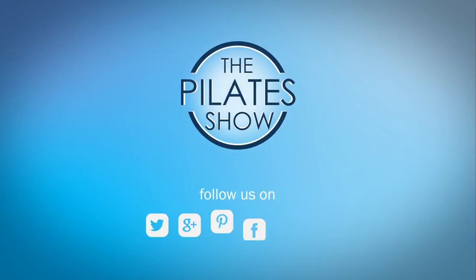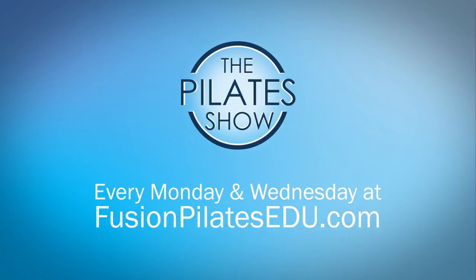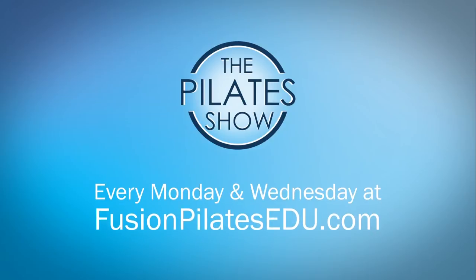That's it for today. If you have a different take on today's subject or there's anything you'd like to see covered in an upcoming episode, we'd love to hear from you — comment below on Facebook, Twitter, or in the forum at FusionPilatesEDU.com. See you next time and never stop learning.